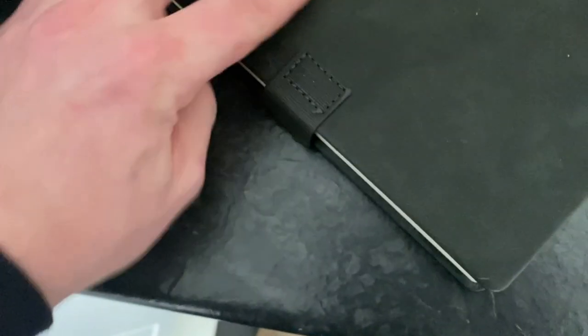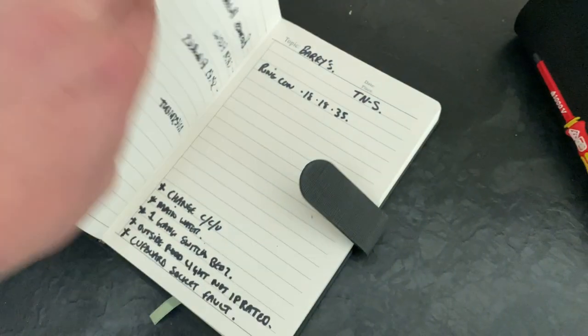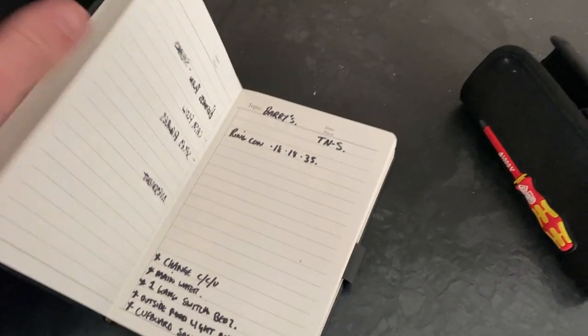And then you get a little notepad as well. Look at that - Velocity Pro Gear. Nice and smart.